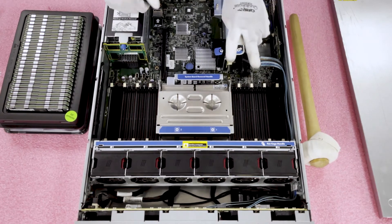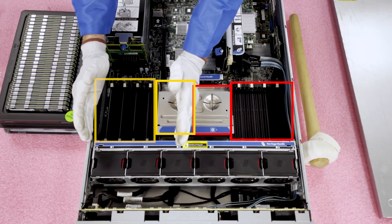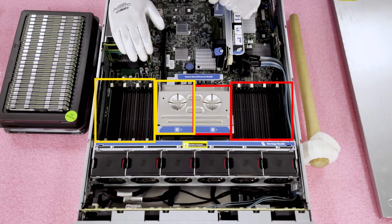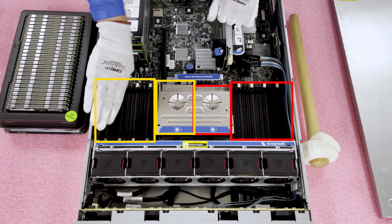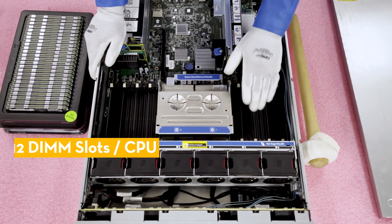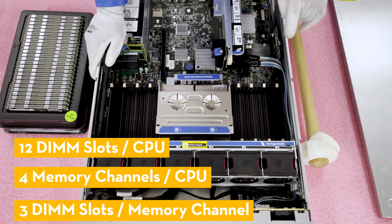First things first, we discussed there are two CPUs. CPU 1 controls the 12 DIMM slots on this side of the board, and CPU 2 controls the 12 DIMM slots on the other side. This is important: if you are only using one CPU, you need to make sure all your modules are on CPU 1's side of the board — modules would not register if you only had one CPU and put them on the wrong side. On CPU 1, there are 12 DIMM slots, meaning four memory channels per CPU and three DIMM slots per memory channel.